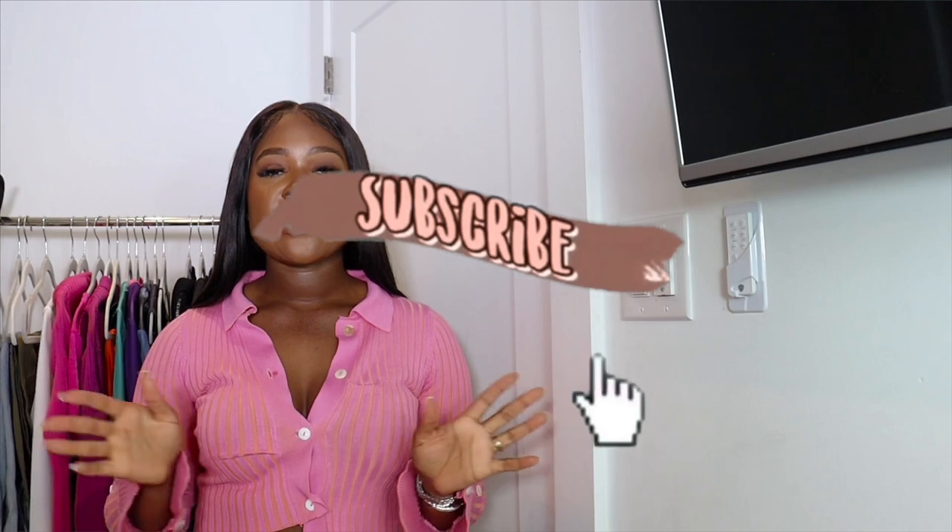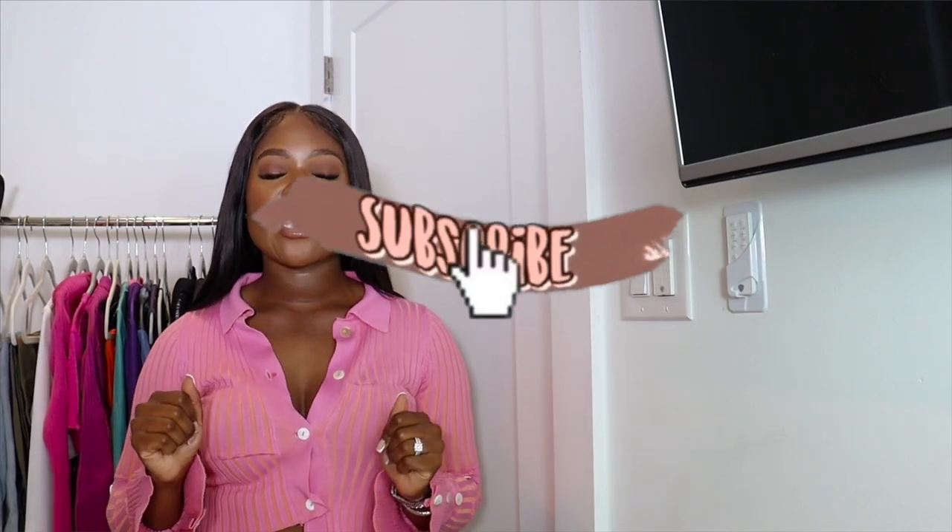Hey guys, welcome back to my channel! If you're new here, welcome. Don't forget to hit the subscribe button and turn your post notification bell on so you're notified every time I have a new video. I'm Crystal, or Prissy Chrissy, and on my channel I share vlogs, hauls, beauty tips, and lifestyle content. If you're interested in that, subscribe!